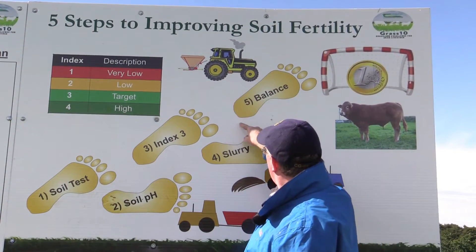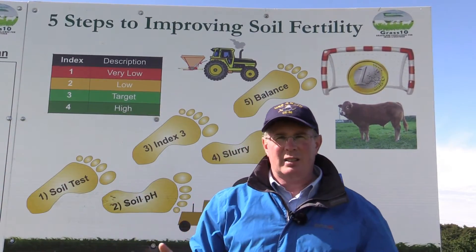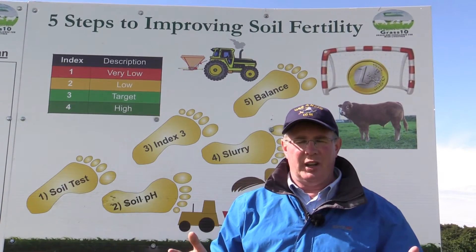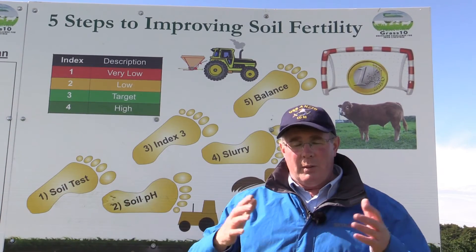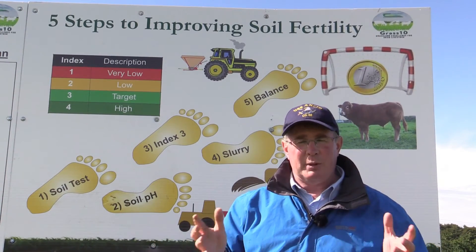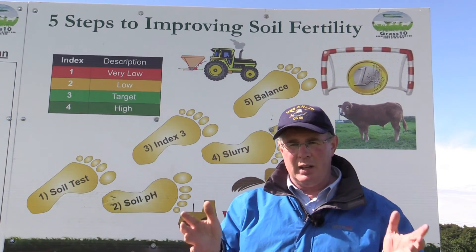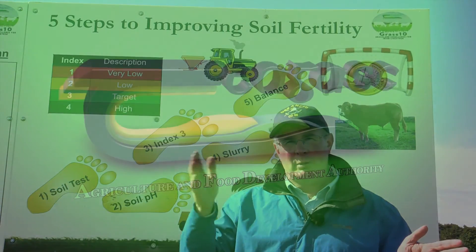Finally, it's a matter of getting the balance of fertiliser right. If you are very deficient in P and K, products like 18-6-12 work well. If you are very deficient in K, products like 20-0-19 work well, or spread muriate of potash at the end of the year. Muriate of potash can be spread all year round. Lime can be spread all year round. We have restrictions around P, so we start fixing the phosphorus deficiency from the month of April through to about August or September.